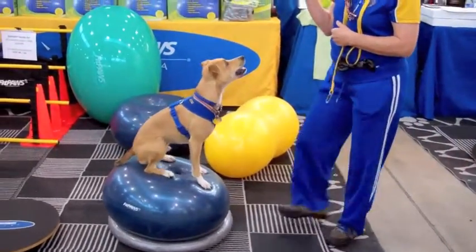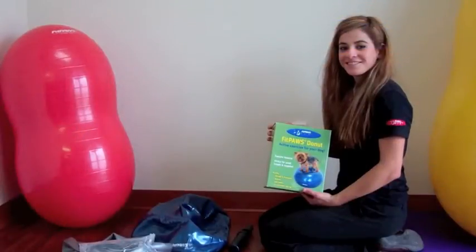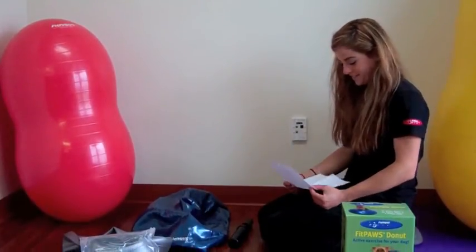Thanks for purchasing your Fitpaws Donut. This video will show you how to inflate it. Please read the Fitpaws safety, care, and use instructions before using your Fitpaws Donut. And also make sure to watch the how-to DVD that's included with your equipment.